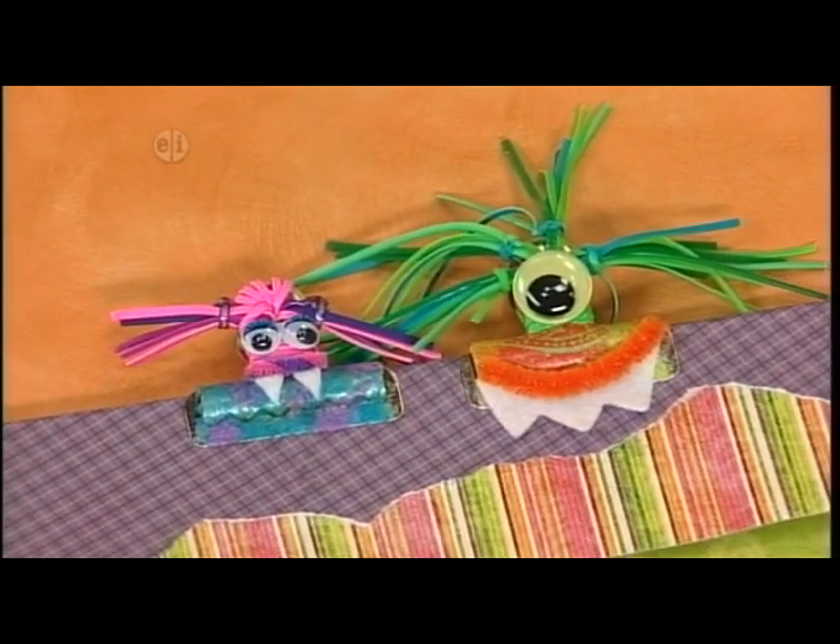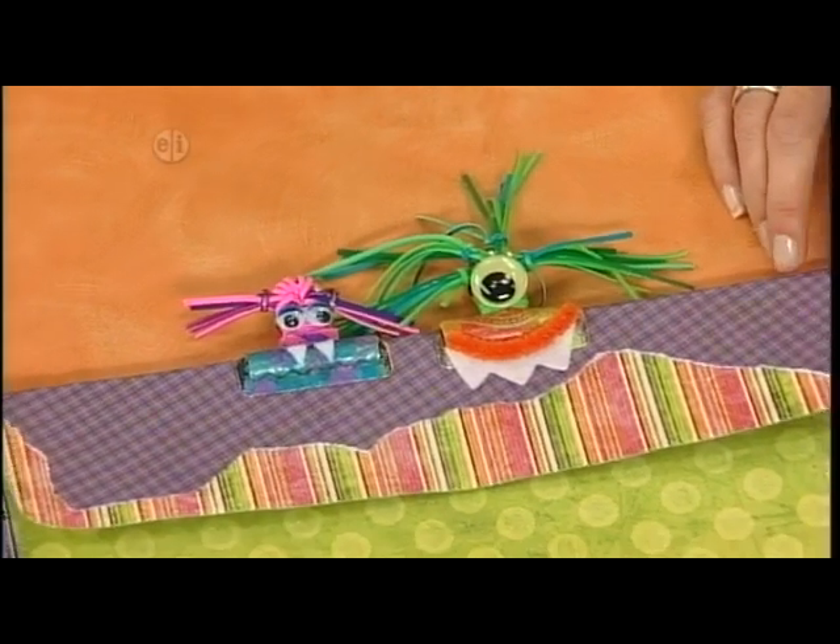And then you can use that crazy little fella to keep your portfolio closed. Let's take a look at the final portfolio where you can put all your notes, sketches, and monster clips.